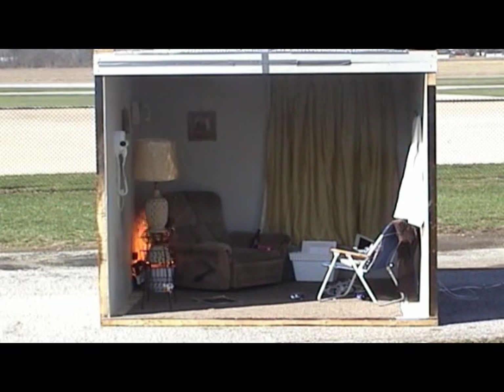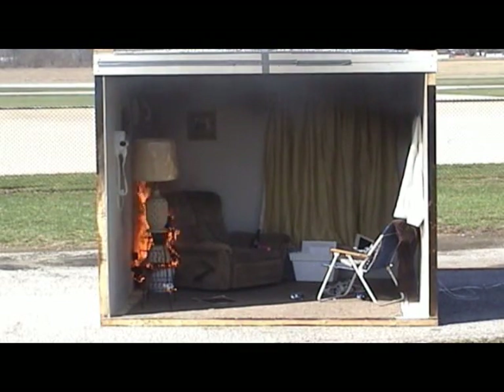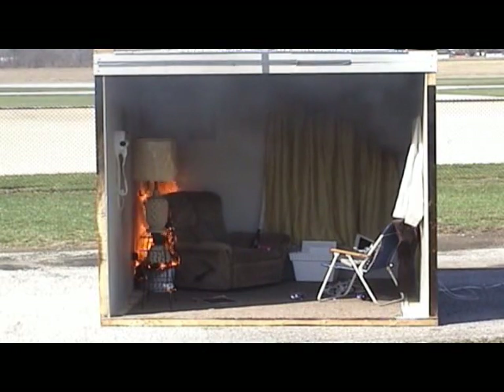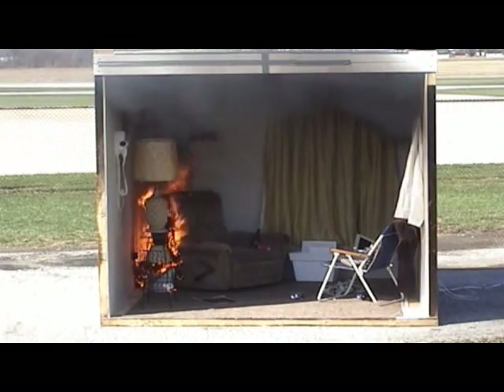100 degrees on the ceiling. 120 on the ceiling. 140. 175. 30 seconds so far. 230.